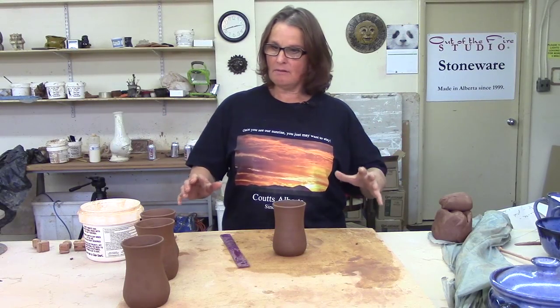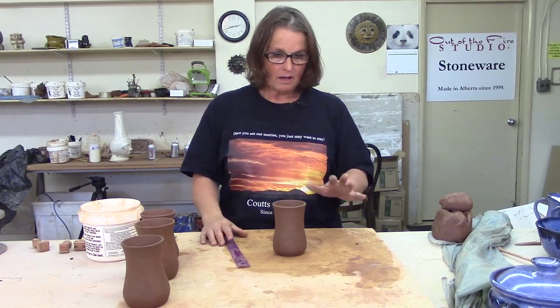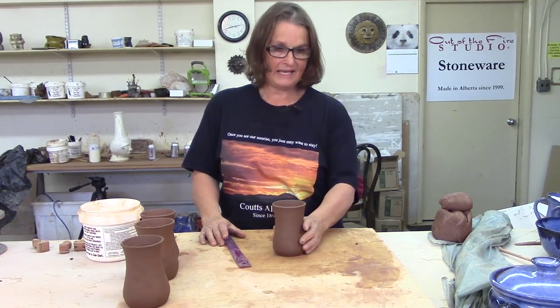I threw these mugs a few days ago. I've taken a few out to work on right now. The rest are under plastic over there. We're going to talk about handles. There are a few different techniques of making handles. I like to extrude mine. We'll talk about that in a minute.